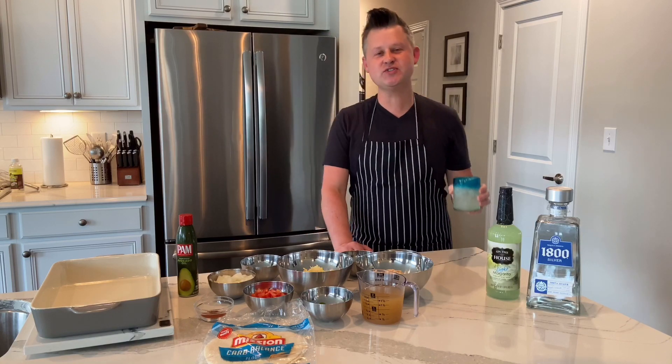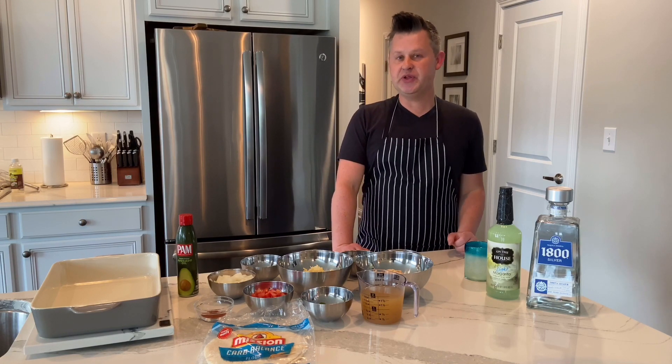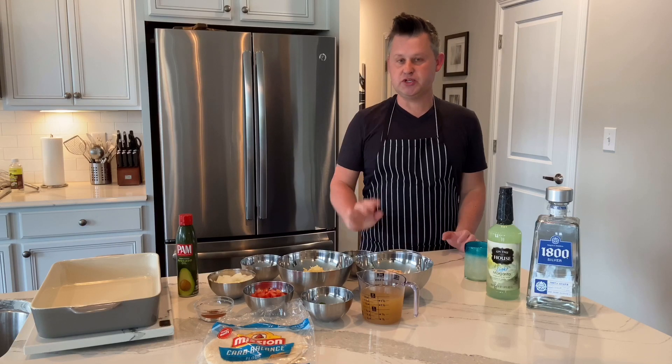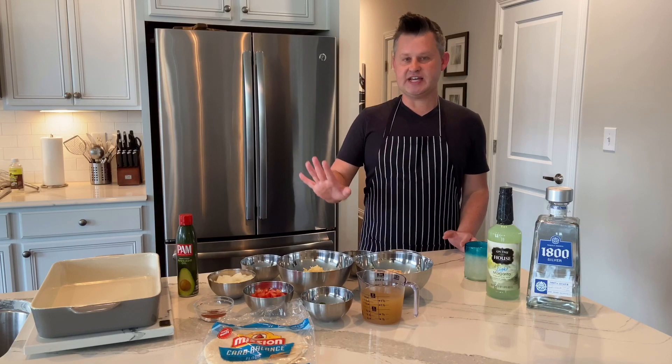We're back! Hello, it's Rob from Seasoning Your Food, Spice Up Your Life, and today we are going to make a keto low-carb sour cream chicken enchilada bake. I'm super excited to share this with you — I've been marinating on this idea for a couple of days, so I'm going to put it into action and it's gonna be awesome.